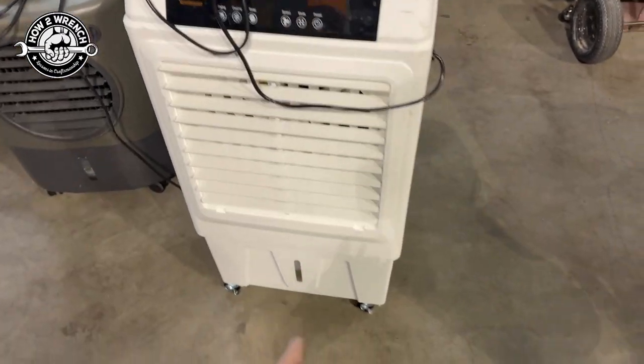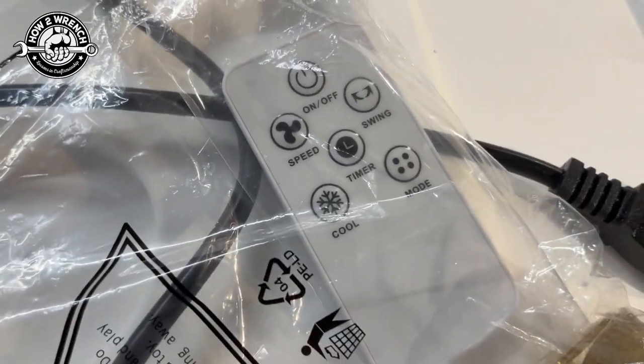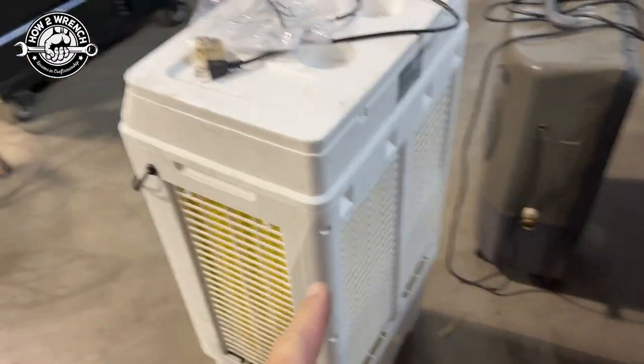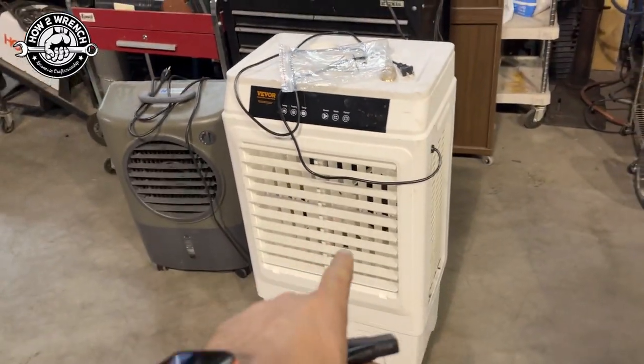Hey, I'm getting ready to tell you all about this swamp cooler here, but the thing I didn't talk about in the video is it even comes with a little remote control and the fitting for the water on the back of it. Check this thing out — this thing's really cool. Gonna knock that temperature down and keep you cool. Let's get into it.